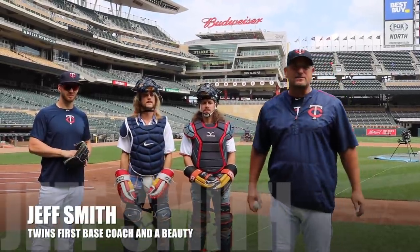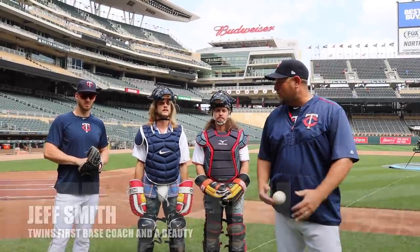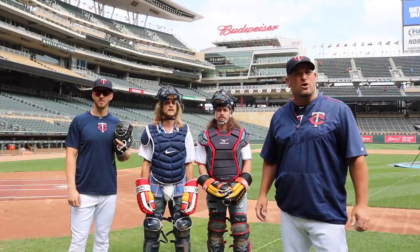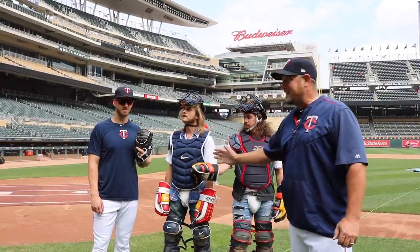Here with Jeff Smith, Major League Catching Coach of the Minnesota Twins. Today we're going to work a little bit on one of the most important things in baseball: not letting that runner score from third base when the game's on the line. Our catcher here, Mitch Garver of the Minnesota Twins, is going to give me a few pointers before we learn how to do this.